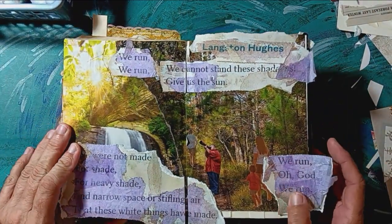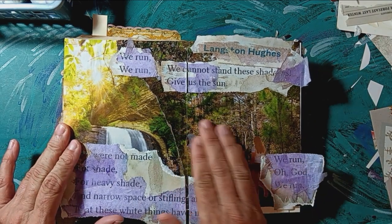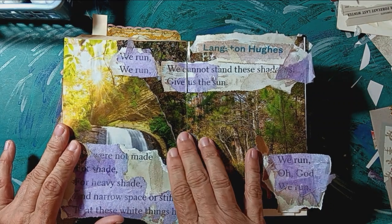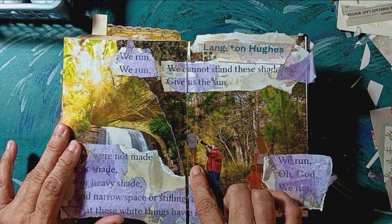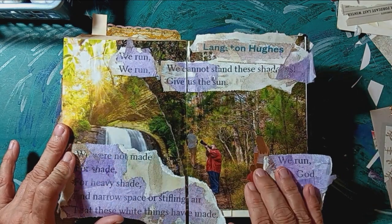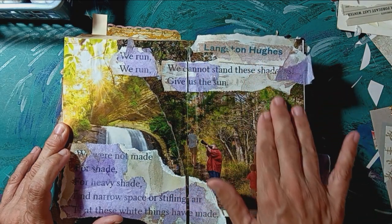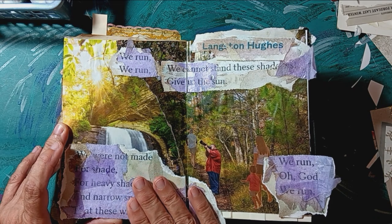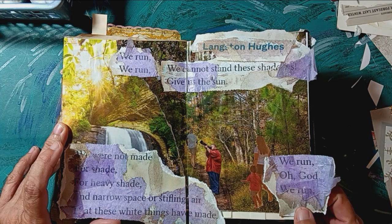This one was poetic and shade. What I did here was a collage of people walking down a shady trail, or running — this guy's running, this guy's pointing his telescopic lens at the sun. And then there's a Langston Hughes poem about running and needing to get out of the shade and shadows and run towards the sun.